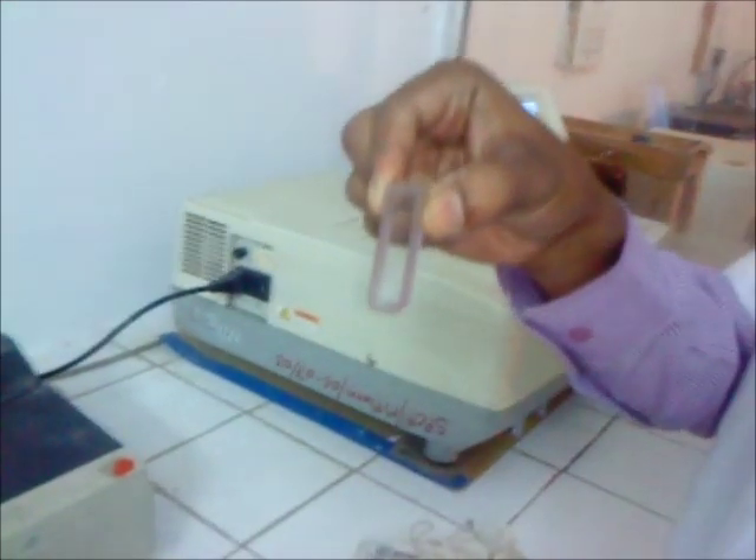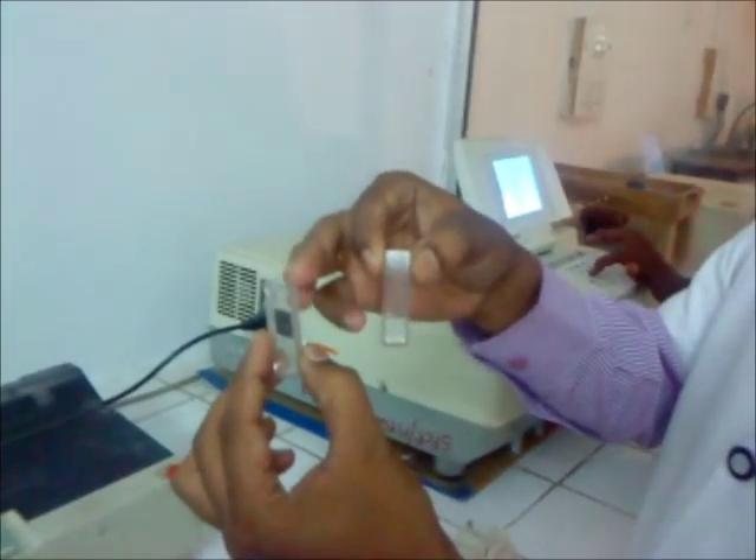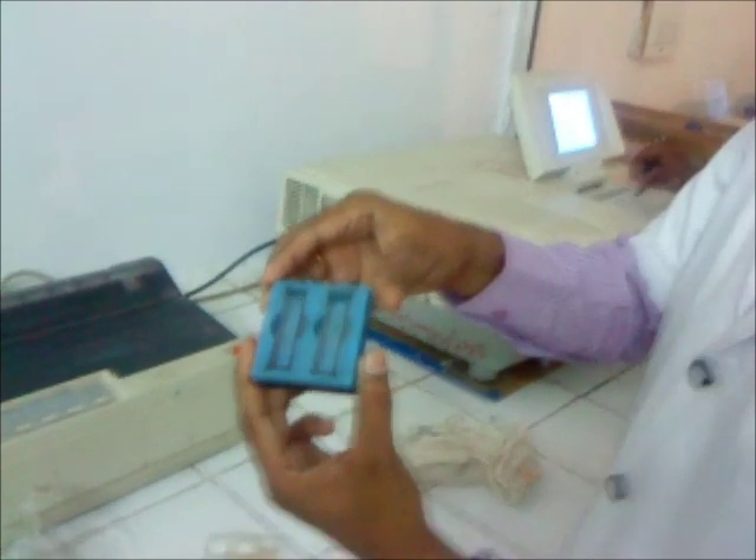These are the sampler holder — the A sampler holder and B sampler holder for the cuvette. These are the cuvettes, and this is the cuvette box in which cuvettes are placed.